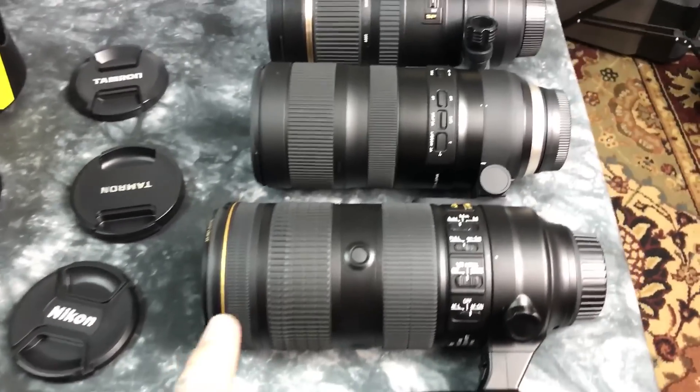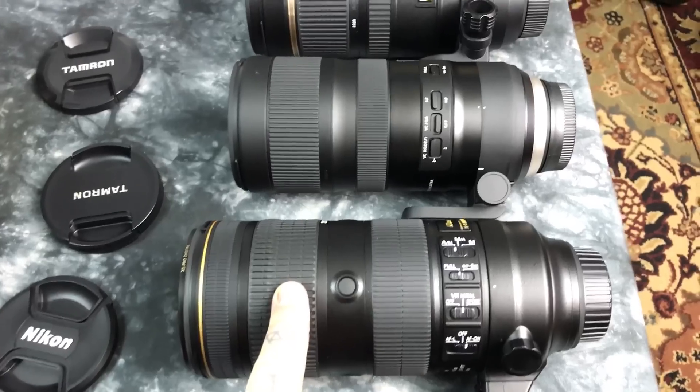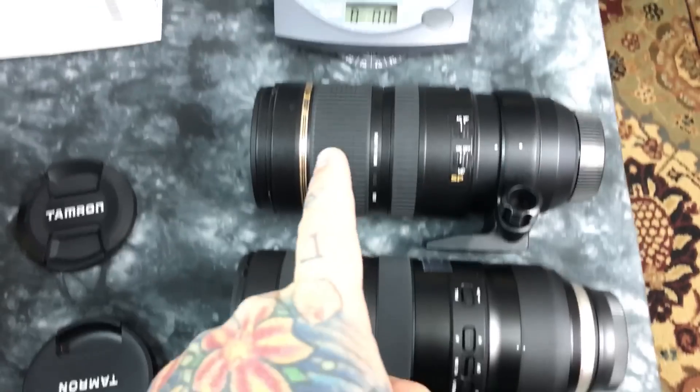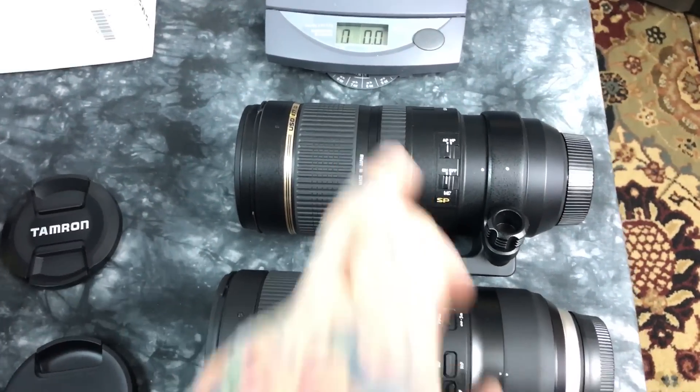We're taking a quick look at three lenses. This is the $2,800 Nikkor 70-200 2.8. This is the newest Tamron right here — it's actually about a half inch shorter. And this is the last generation Tamron 70-200 2.8.